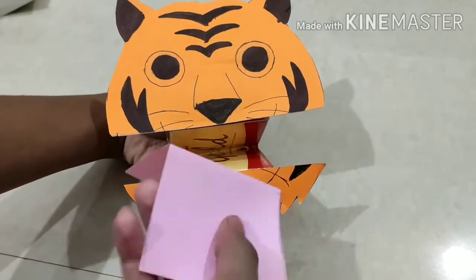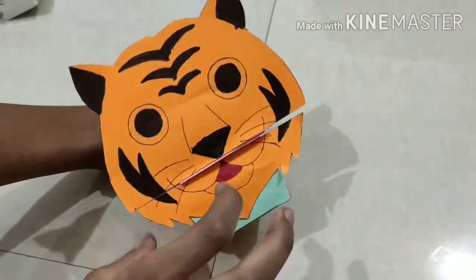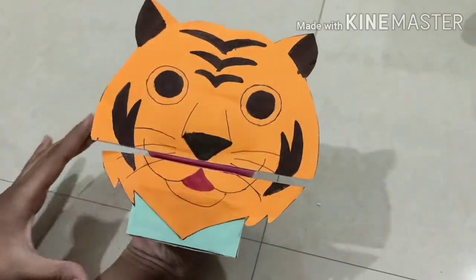Now we are going to take pink or red paper and stick it to represent the mouth, then cut the extra part. Our tiger puppet is ready!